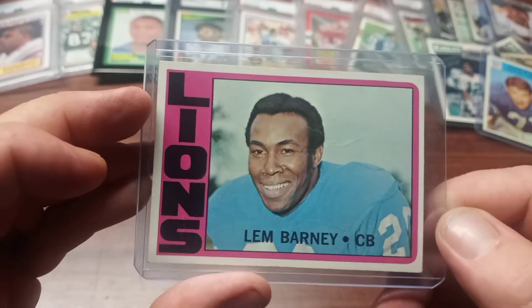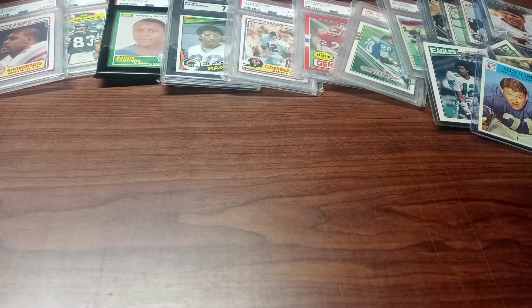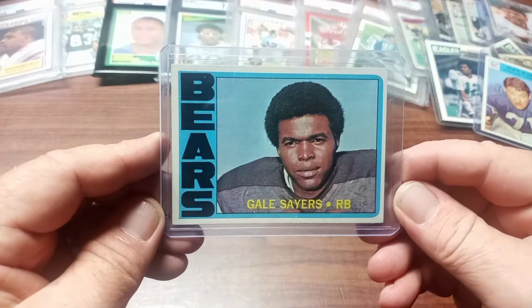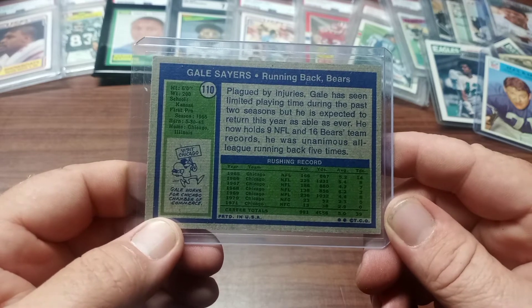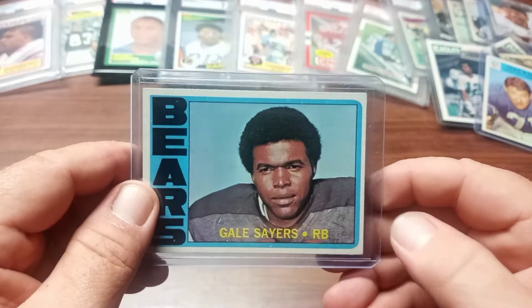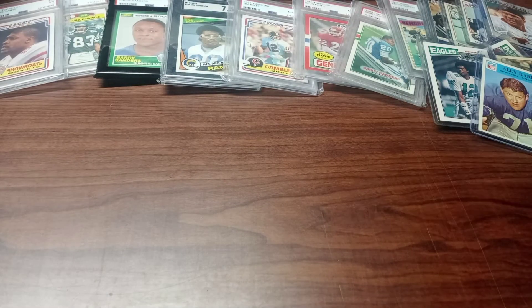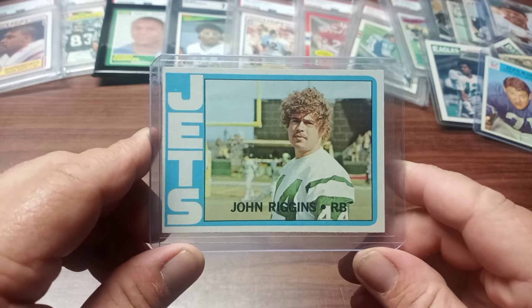The corners are nice and sharp, just one little wrinkle, but that's just character to me. Up next is a 1972 Topps Gale Sayers — one of the greatest running backs that never got to be one of the greatest running backs, I guess we could say it like that. Still, it's a great card by a great player, even though he's a Bears player.